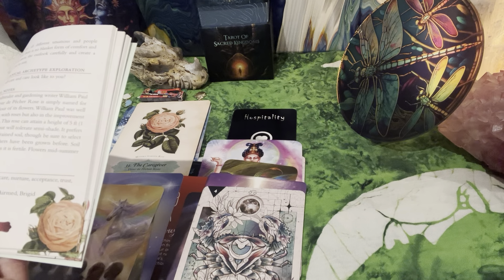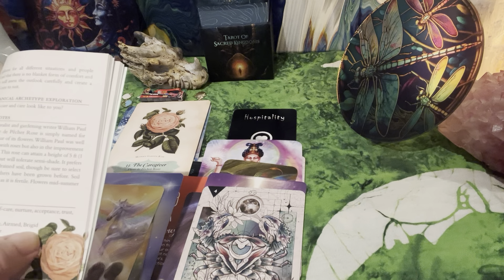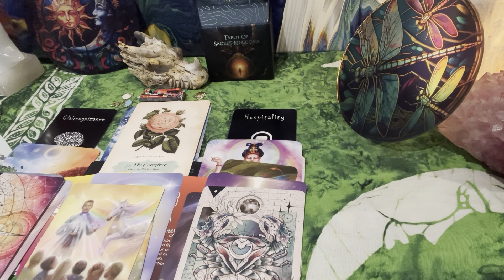Virgos as well — maybe Scorpio. Bridget — the deity. I recognize Bridget. Meanings and uses: self-care, nurture, acceptance, trust, compassion. So much about compassion. The caregiver knows that support looks different for all different situations and people involved, and there is no blanket form of comfort and care. They will assess the outlook carefully and create a structure of care to suit. Bred by horticulturist and gardening writer William Paul. I found that fascinating.